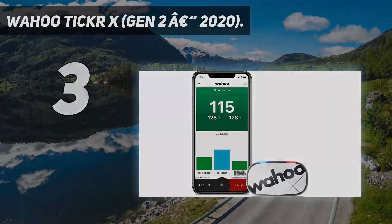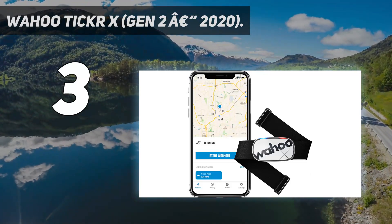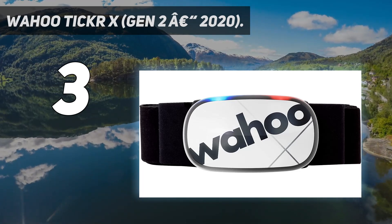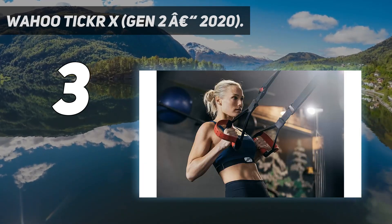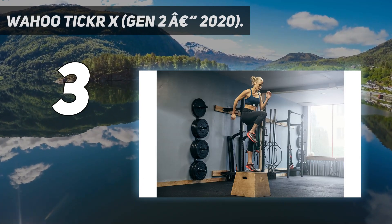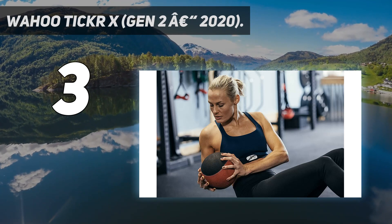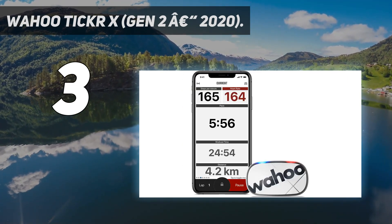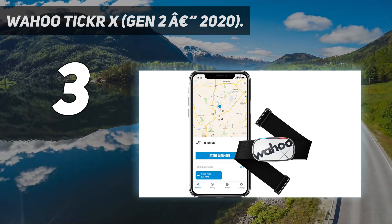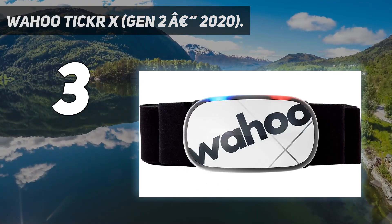At number three: the Wahoo Ticker X Gen 2. The second-generation Ticker X has an integrated strap design, making it easier to put the sensor on and the fit feels more secure. Once the monitor is on and picks up your heart rate, you may want to apply some water to the back of the strap for better connection. The LED lights on the top of the device start flashing, signaling it's ready to connect, and the Wahoo Ticker X Gen 2 connects fast. We tested it with a Garmin Fenix 6 Pro and it never failed to recognize the heart rate monitor within seconds.